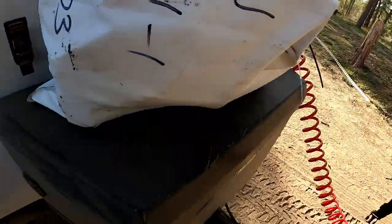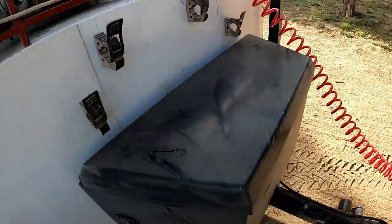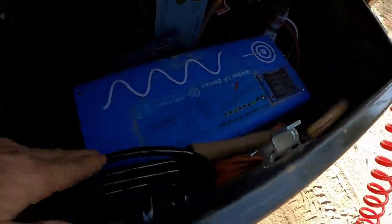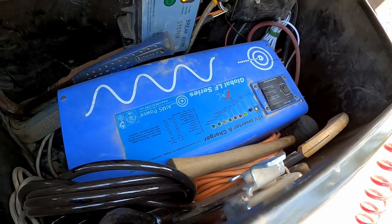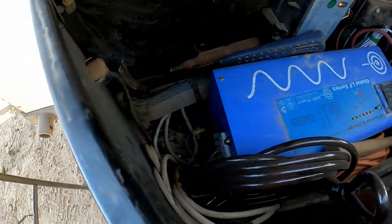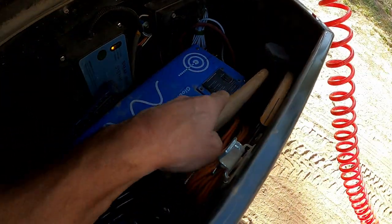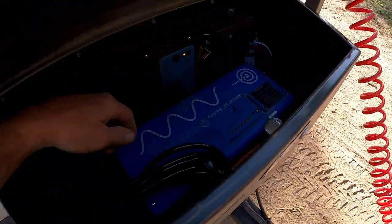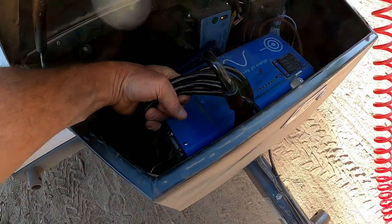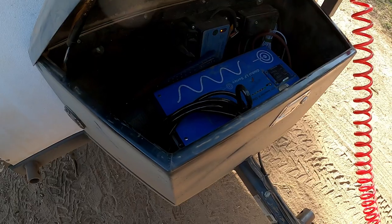Inside this box is the inverter — giant inverter, way bigger than we need, but it definitely does the job. Got our hammer back here, a big screwdriver, rubber mallet, handsaw. Cable to lock the trailer — threads through the rims of the trailer. Not that it's going to really stop anybody, but it will slow somebody down and make people think before they try to steal it.